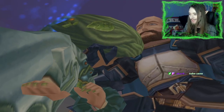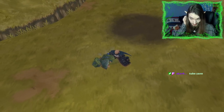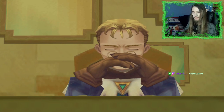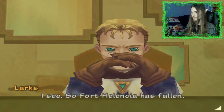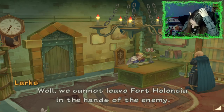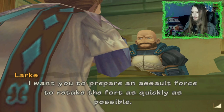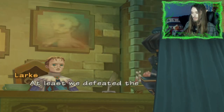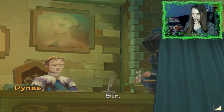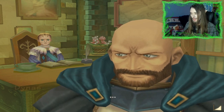Lord Zane's hair tube. Fort Hellencia has fallen. Well, that's pretty much it — Fort Hellencia in the hands of the enemy. I want you to prepare an assault force to retake the fort as quickly as possible. At least we defeated the Wind Dragon — it's not a complete disaster, we can still win. As for Gawain and Ridley, we'll decide what to do with them when the time comes.